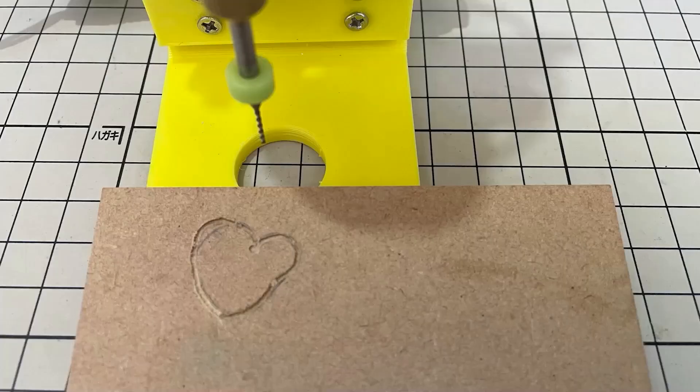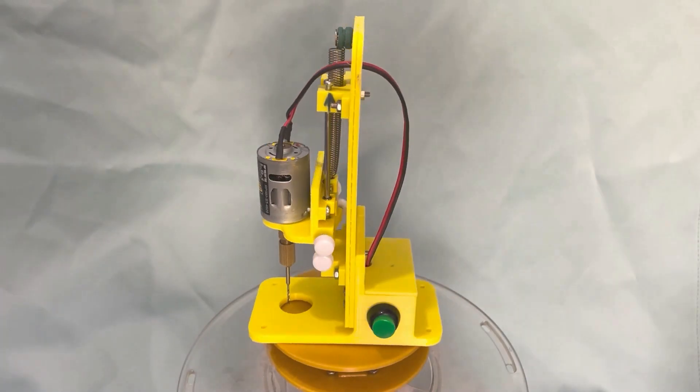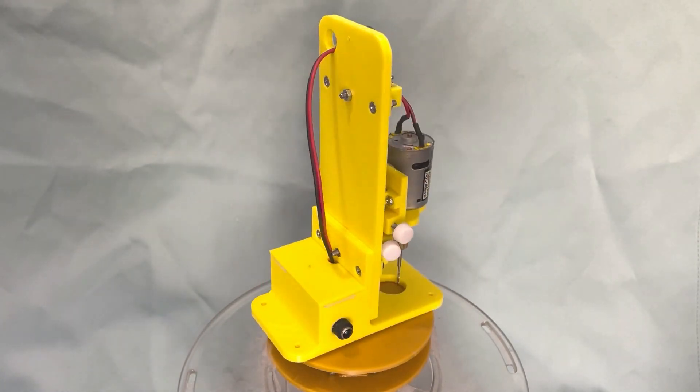It works very nicely. We have made a mini precise drill press using a 3D printer and DVD parts.